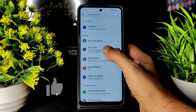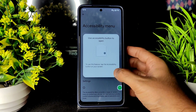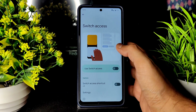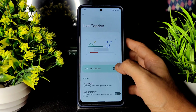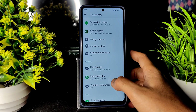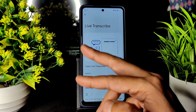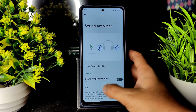In Accessibility: extra dim feature, magnification, select to speak, and an accessibility menu are available. Without using volume buttons or dragging, you can access brightness and volume — a very cool handy feature most people ignore. Switch Access is also included. Live caption can be enabled from the volume button too. Updates for Pixel Experience come within a month — sometimes two or three months — but I recommend a clean flash for maximum stability.